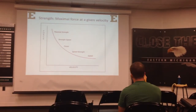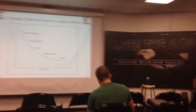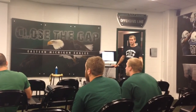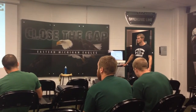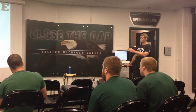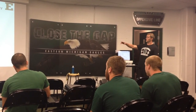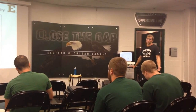So this is the force-velocity curve. As you can see, there's an inverse relationship between force and velocity. Maximum strength corresponds to the slowest velocity. Speed corresponds to the highest velocity and lowest amount of force. So if the goal is to improve overall power, you have to train along this whole curve. If you just train max strength, what you'll see is the max efforts go up but the speed goes down, and we don't want that.